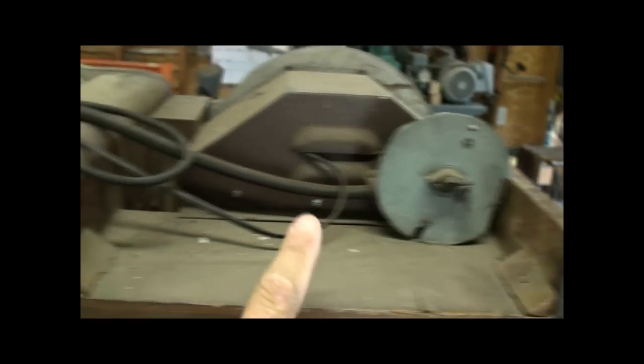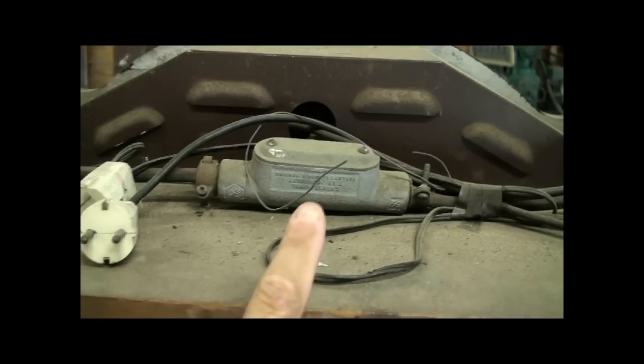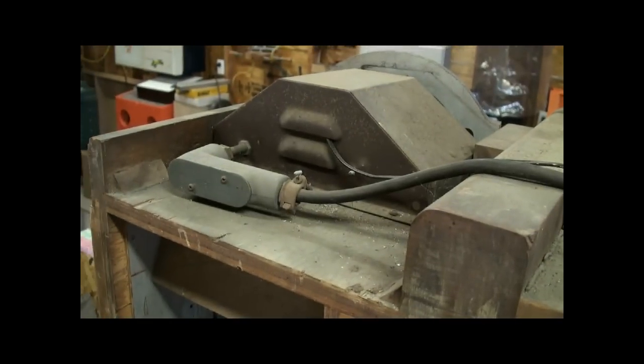And some pretty bad veneer cracks, so it's all going to come off. All this extra electrical stuff is all add-on that doesn't belong, so that'll all have to come off.